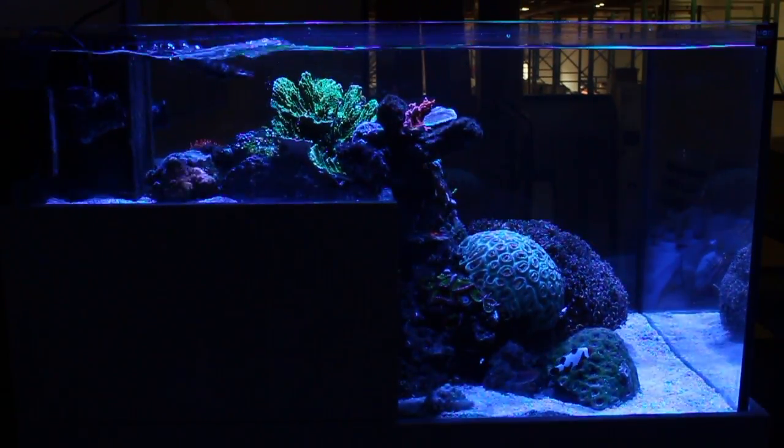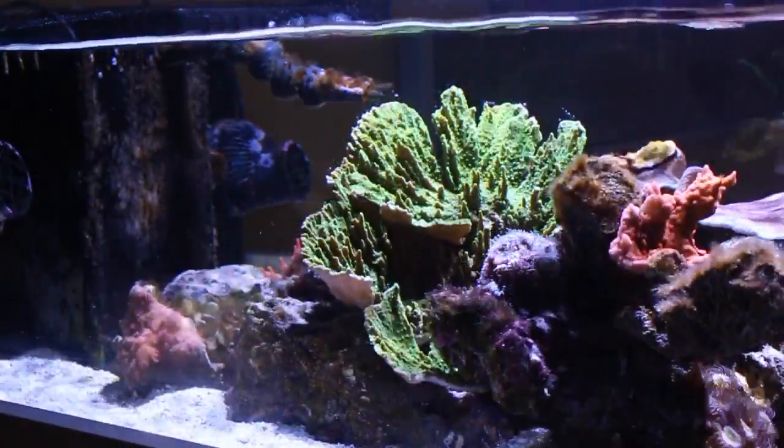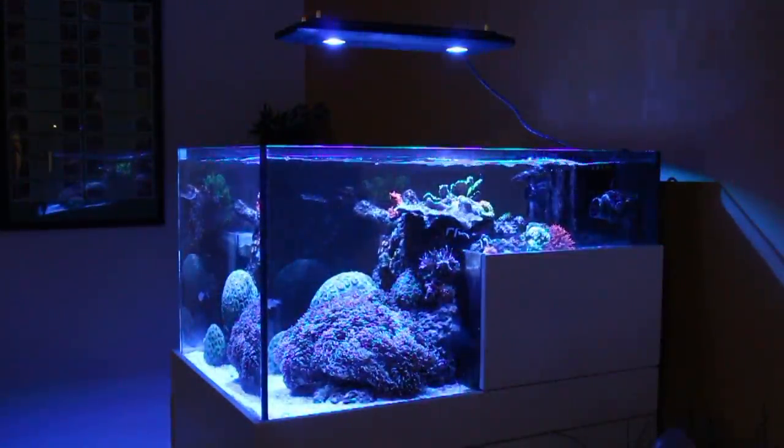We have removed some of the rock work on the top level of the aquarium to accommodate the flow inside of the tank. The top shallow portion was pretty turbulent and now with a bit more open space up top the corals seem to be doing much better.